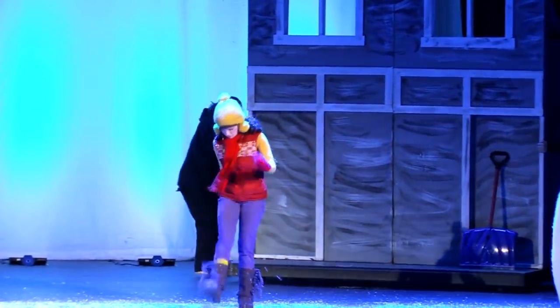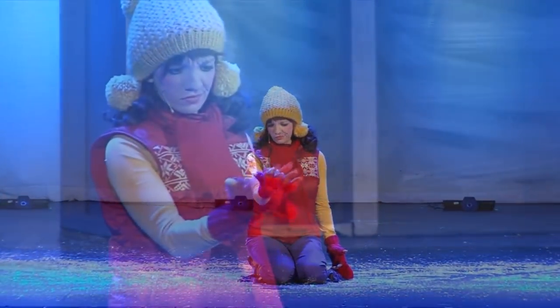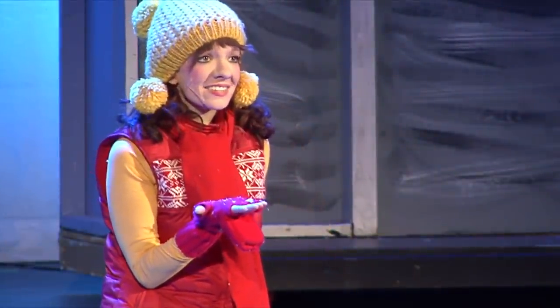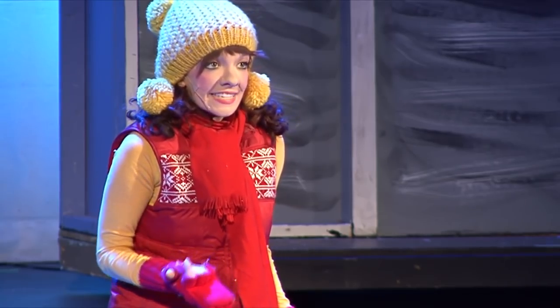Frustrated with her parents, Sally heads outside to start making a snowman. A sudden storm takes Sally to a gray world — a place of mystery and magic, a winter wonderland.